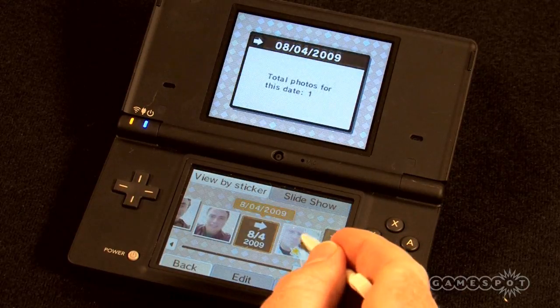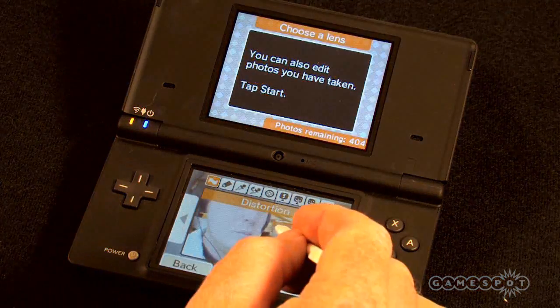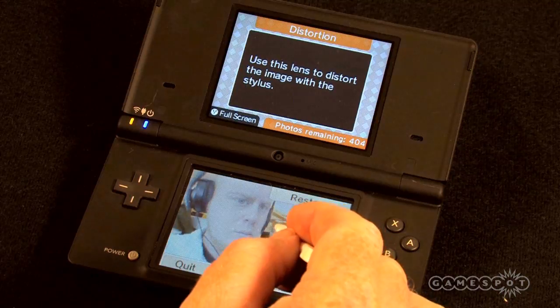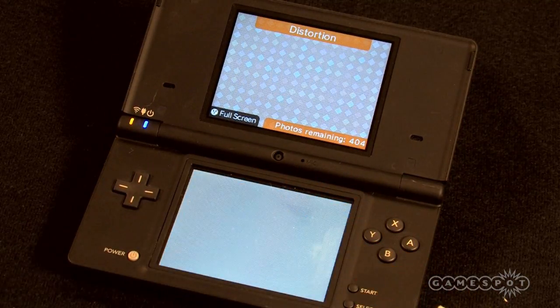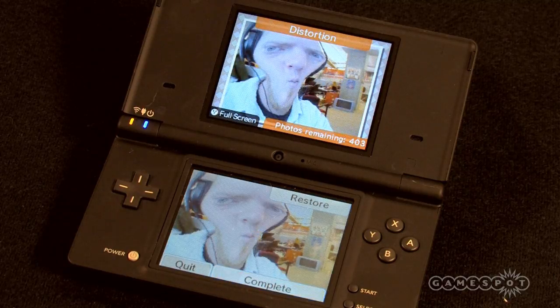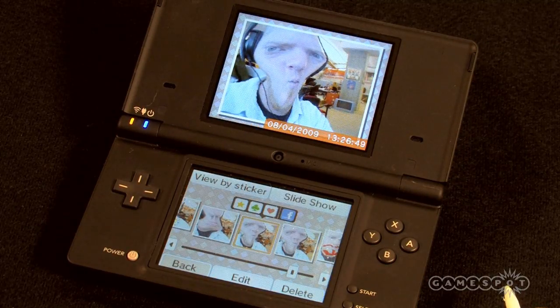Go ahead and select an image you would like to use. Just for fun, we'll mess around with the distortion filters. Alright, that's looking pretty good. Now when we go back to the image selector, you'll notice there's a new icon above it with a familiar Facebook logo.